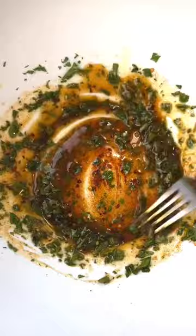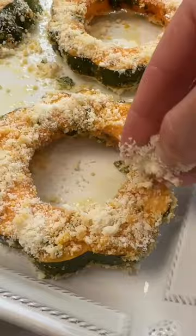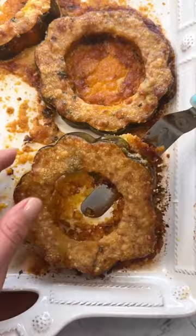Coat the acorn slices in that spice mixture and grate up some fresh parmigiano reggiano. Drop and cook them in the cheese, and if there's any leftover cheese, just sprinkle that right on top. Bake for 20 minutes and they get perfectly crispy on both sides.